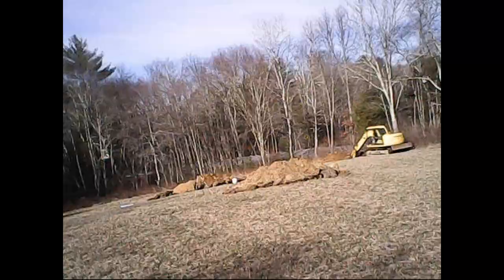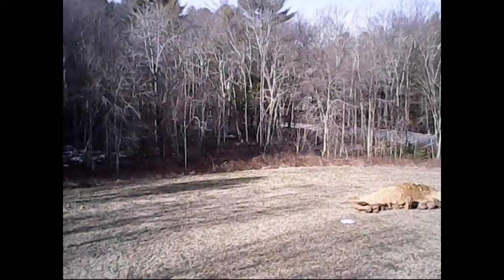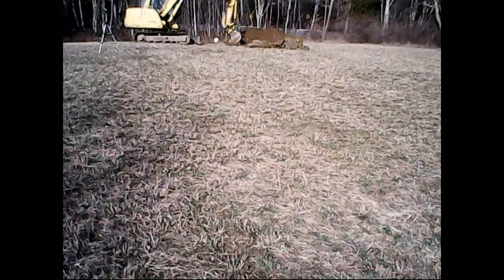My daughter got a neat little drone and I figured I'd take it out for a flight. I haven't quite mastered it yet, but you get a little more practice to really master how this thing works.